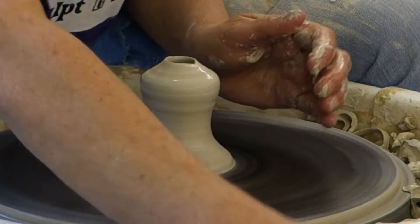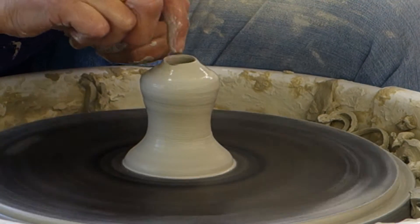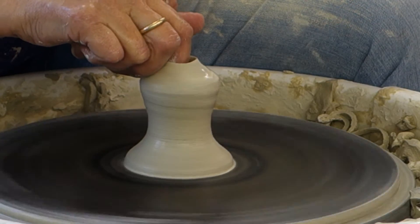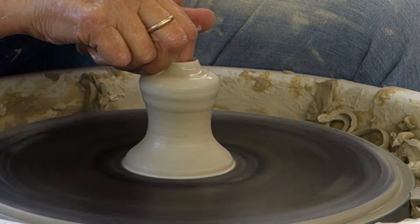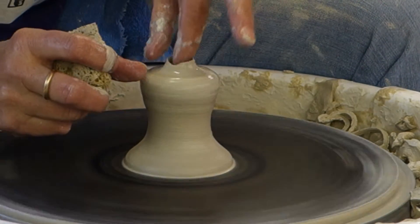I learned when I was in North Carolina to put the clay in between my right index finger and my middle finger — I'm right-handed — and just use my middle finger to lock the clay in.